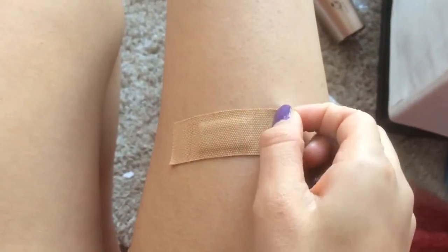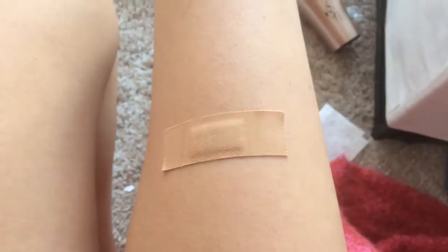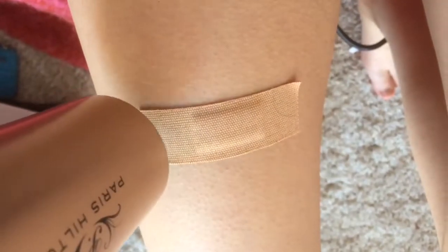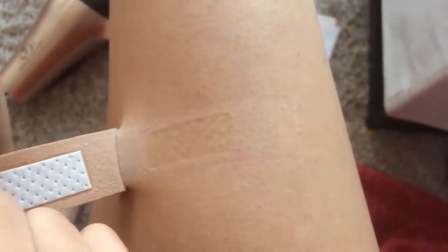We've all had it that taking off a plaster just hurts so much, so usually we leave it. Don't do that. Just take your hair dryer, put it on a warm heat and blow some air on it. The warmth will melt the glue and you can just remove it pain free.